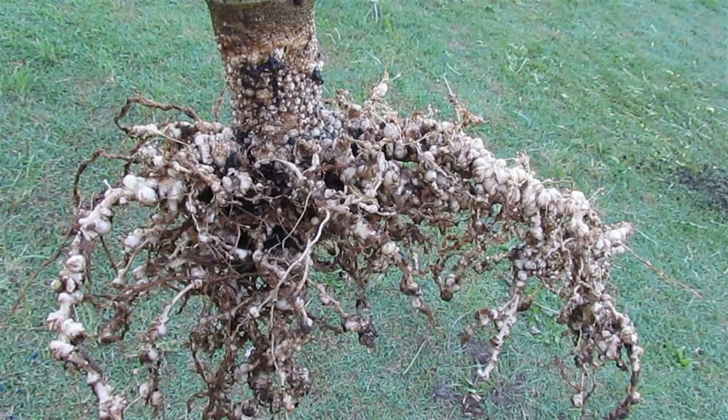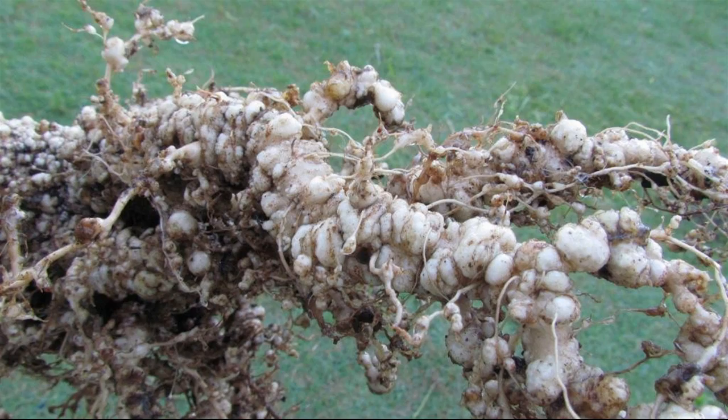The okra in the barrel behind me was actually killed by the nematodes, we think. The roots were just that gnarly, there was no way that plant was going to survive. The other okras in other beds were still doing fine at the same time — it had water, it had fertiliser. I think just the mass of nematode galls on the roots just did it in in the end.